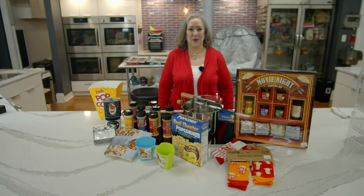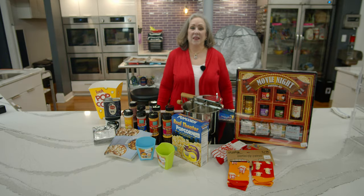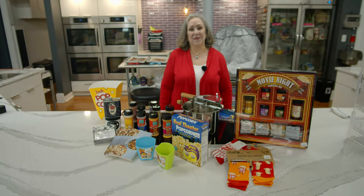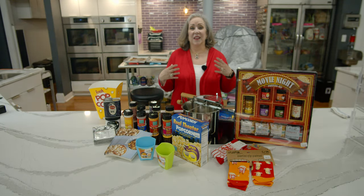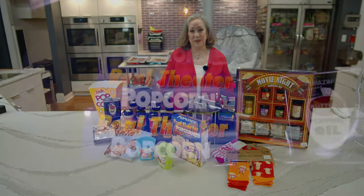Hi, it's Mary Beth down at Capers Emporium and it's all about popcorn today. We know that many of you are sitting back and watching more TV and movies because right now we're not going out too much, but it's a great family activity or something to do with friends, and when you have popcorn filling the whole house with its wonderful aroma, it's even better.